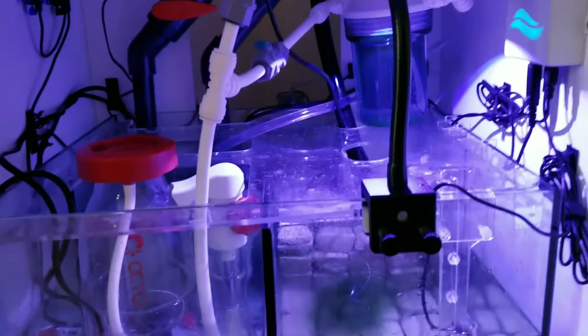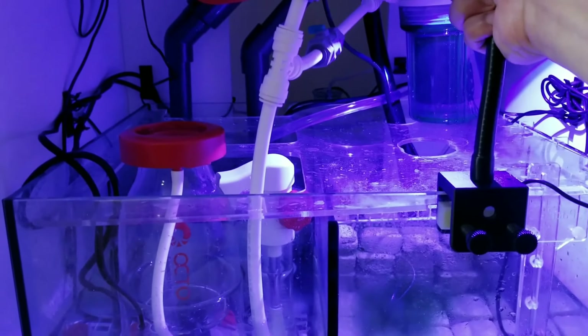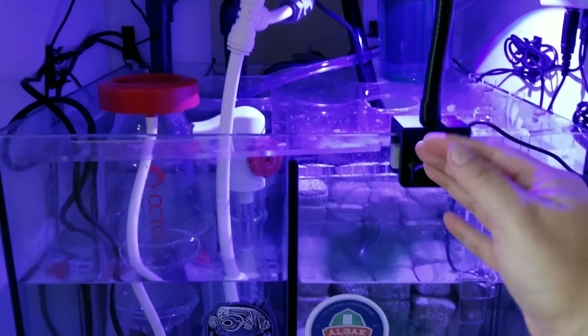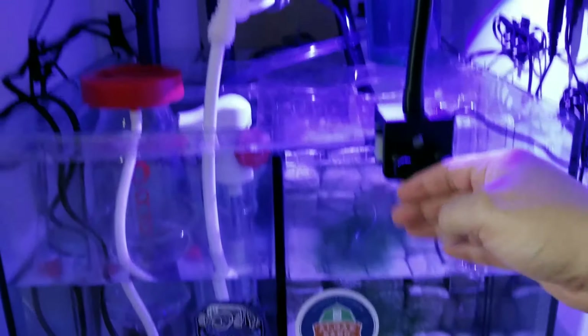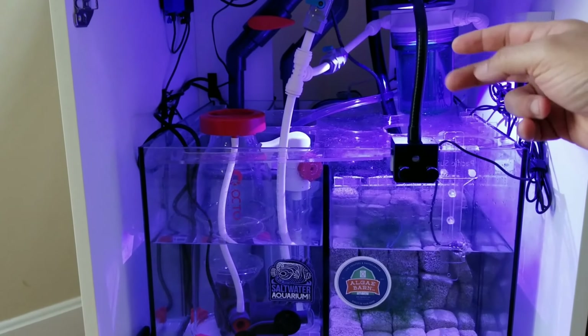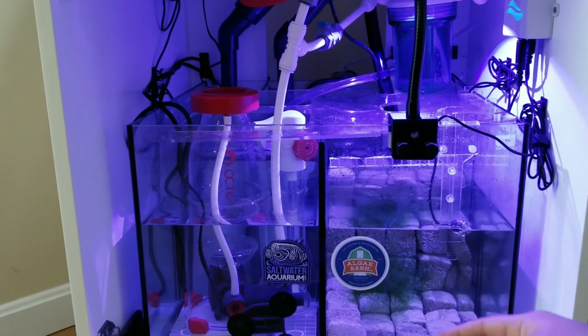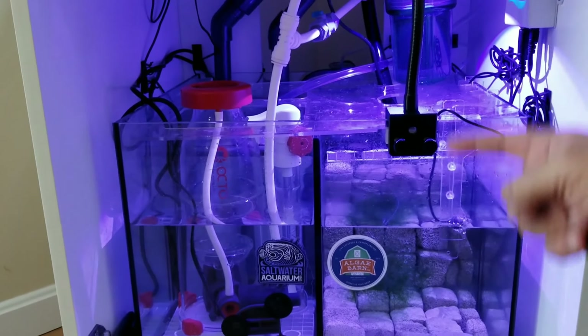The problem is with my chaeto. I have a Kessil H80, and I don't know if the distance between the light and the chaeto is an issue. I measured it - it's about 12 inches from the light down to the chaeto, plus the depth of the water.